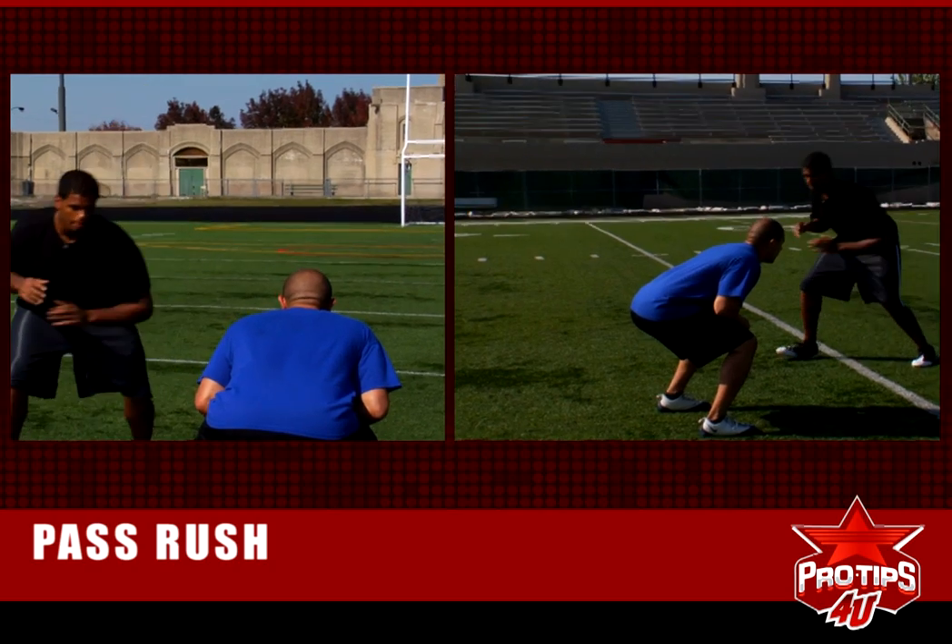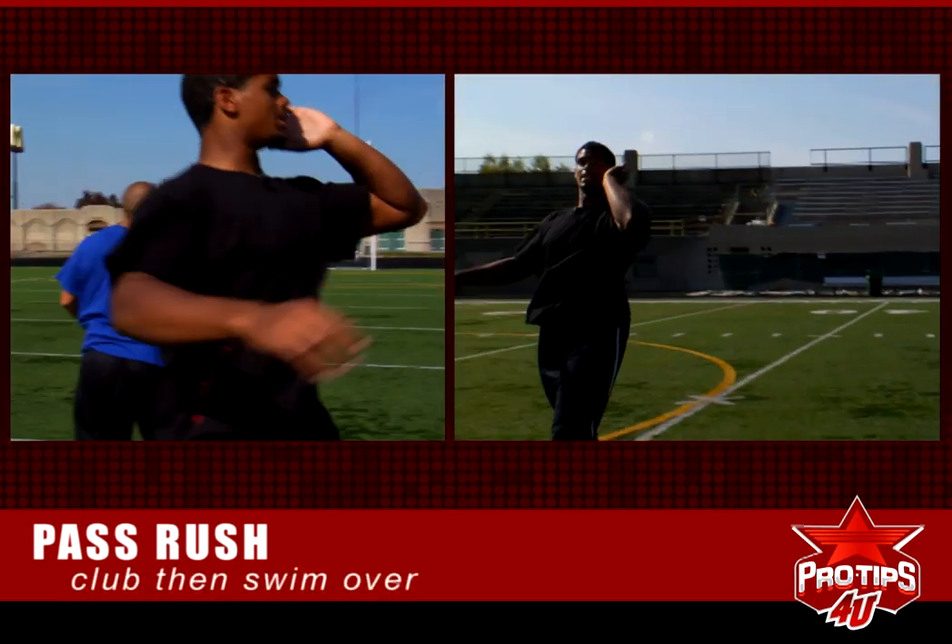You club, swim. Club, swim over. And then you can bring the rip up too.